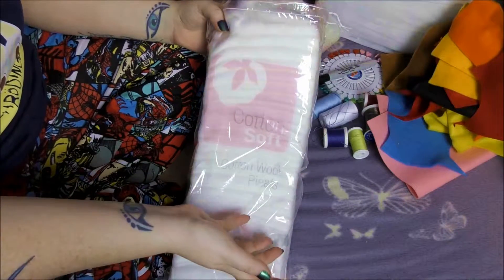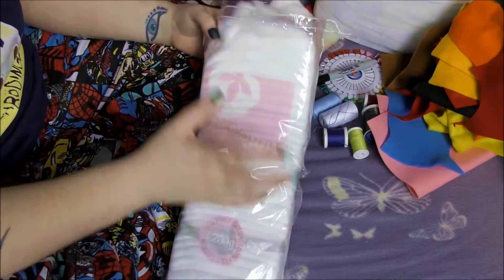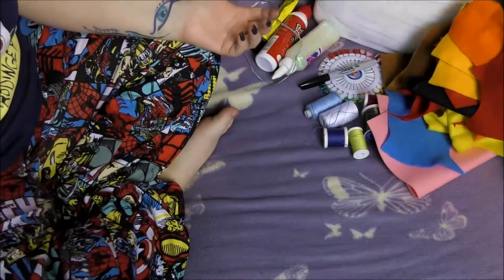You can use an old pillow, the insides of an old pillow, an old cuddly toy — anything that you can stuff it with. Even paper.